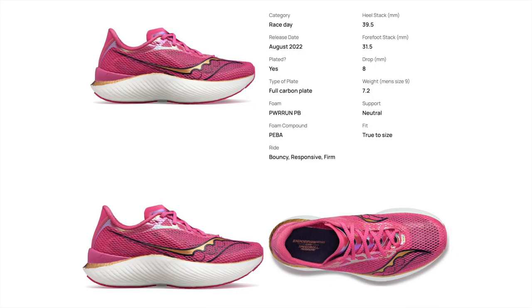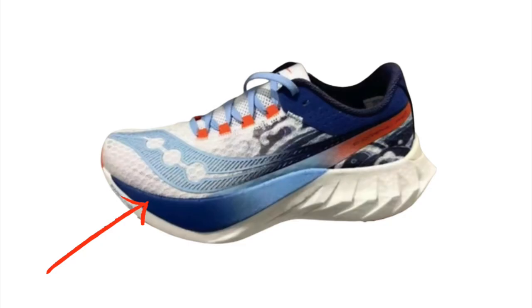Let's get into the specs. It looks like they're going to retain that same 40 millimeter stack of Power Run PB, and that same beaded PEBA compound in the midsole. What worries me a bit is in the forefoot they have a different colored foam puck — there's a blue gradient in the Pro 4 leak picture — and I'm wondering if that's going to be Power Run HG. I'm not the biggest fan of dual foam midsole shoes.